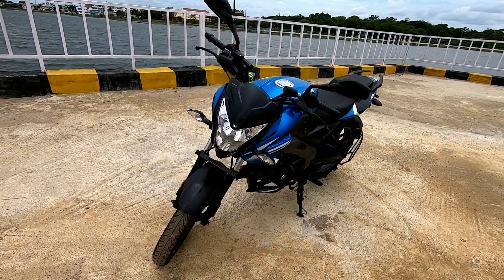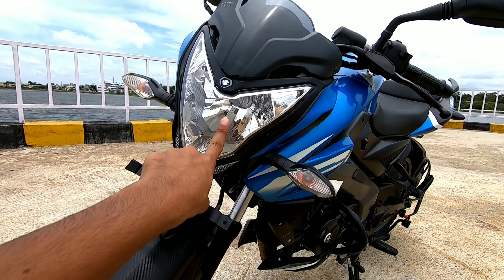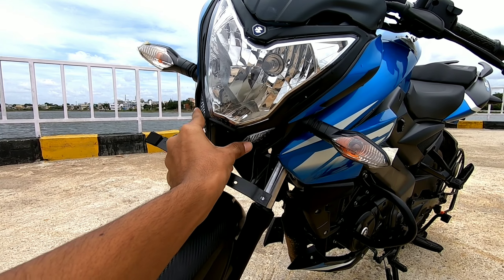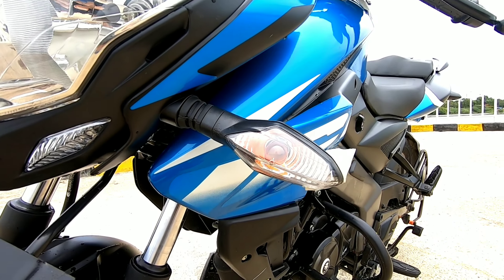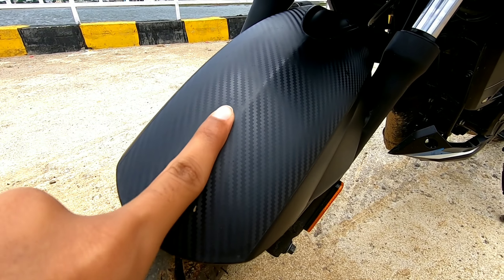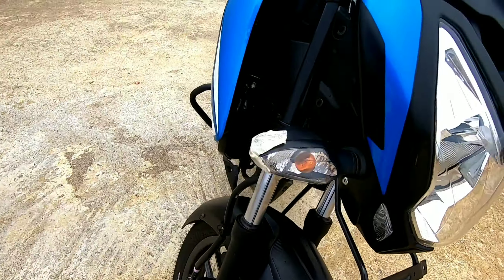In the front it gets a halogen headlight. Here we have the Bajaj logo, and these are the DRLs. The indicators are halogen, similar to the NS200. On the mudguard it has a carbon fiber-like finish.